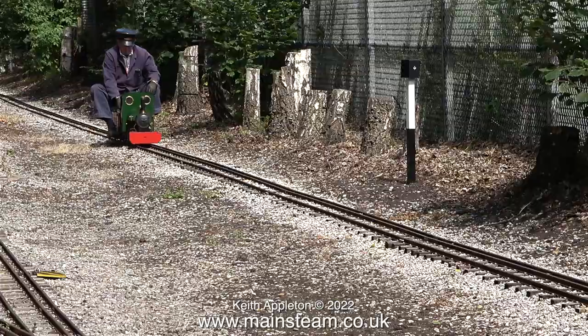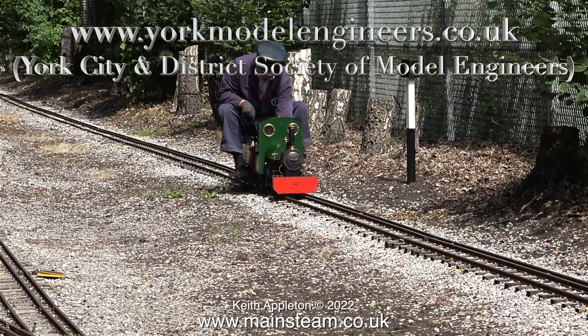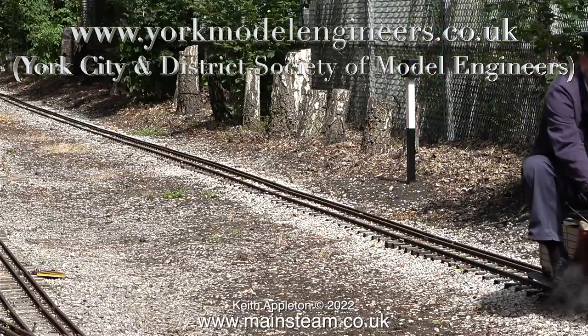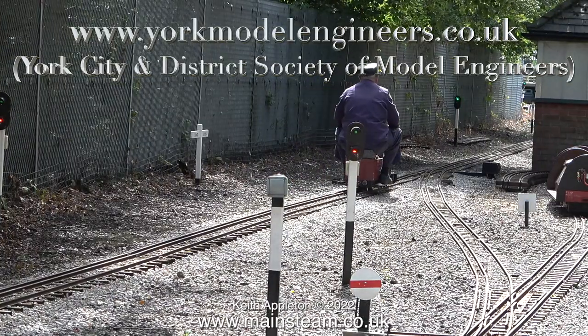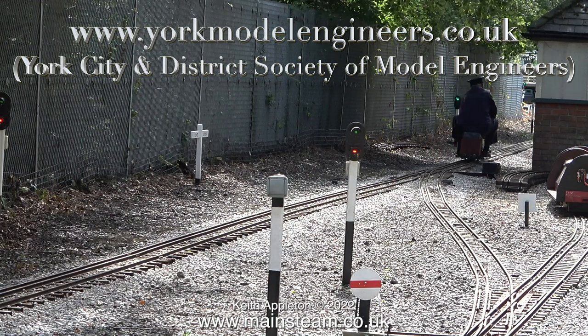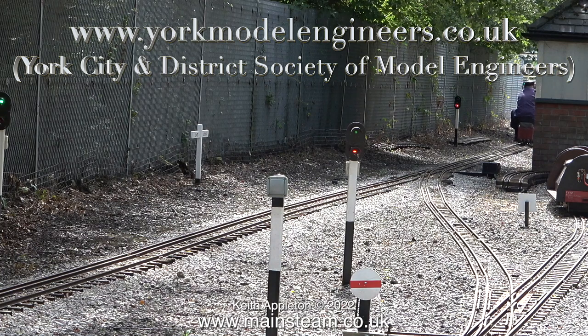If you want to know more about the York Model Engineering Society, the website address is on screen at the moment and it's well worth a visit. With the Sweet Pea locomotive disappearing into the distance, that's about it for this first short visit — there will be more. Stay safe, stay healthy, thanks for watching, and I hope you found it interesting.